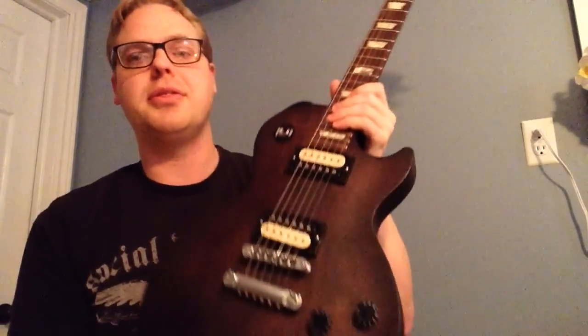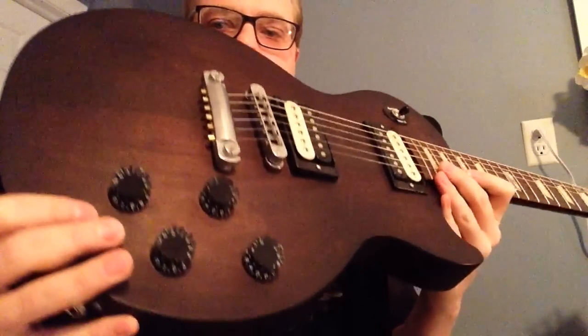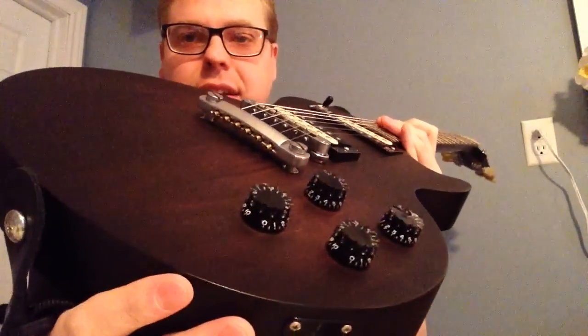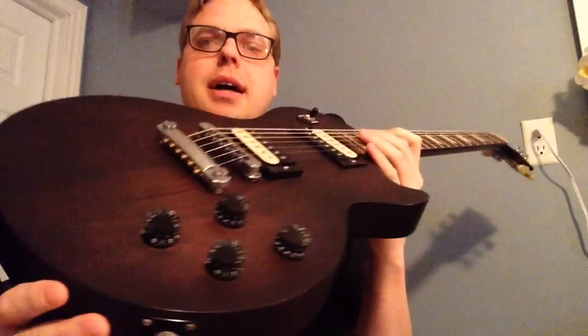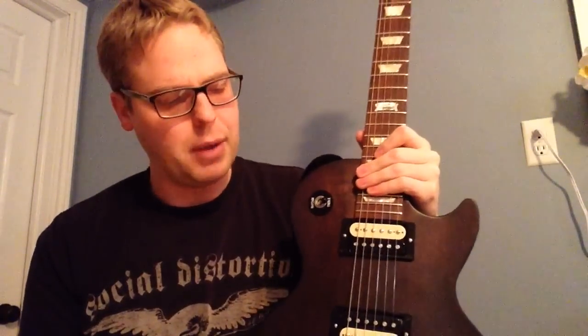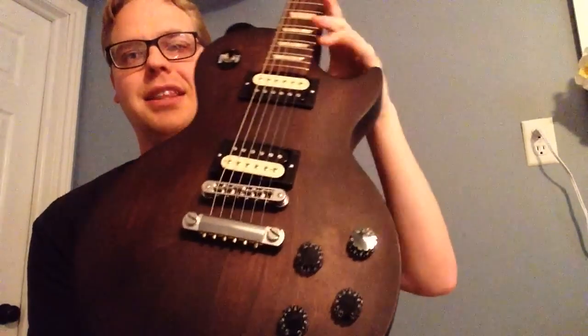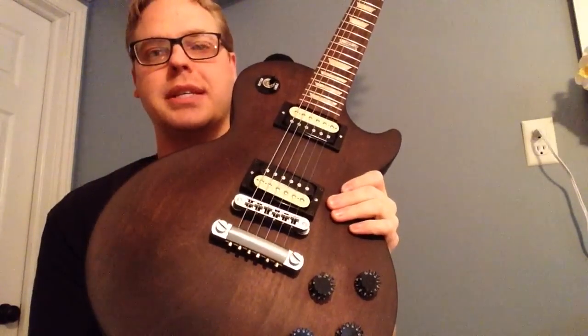The pick of this — they call these speed knobs. I really like these. Initially I wasn't a big fan of numbers on them, but if you can see the grip and the divots in them, they're actually very easy to grip. So if you're hot and sweaty playing live, you'll be able to find exactly where you need to be in a hurry. It's my first Les Paul, so I wasn't used to the fact that you actually need a couple of tone knobs.